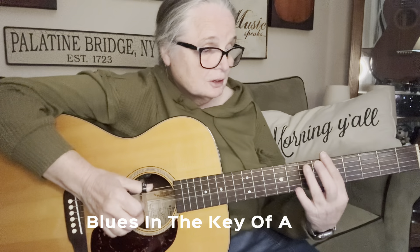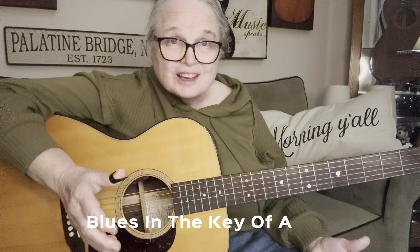You just heard some bluesy sounds in the key of A, so I thought we would work on that today. I'm going to try to keep some of it simple, but some of it might go off. Some of you will pick up on it and some won't — don't worry about it. If you can get the framework for doing this in the key of A, it'll help you get started. Most of the time we play blues it's very commonly in the key of E, but today we're going to do it in A.